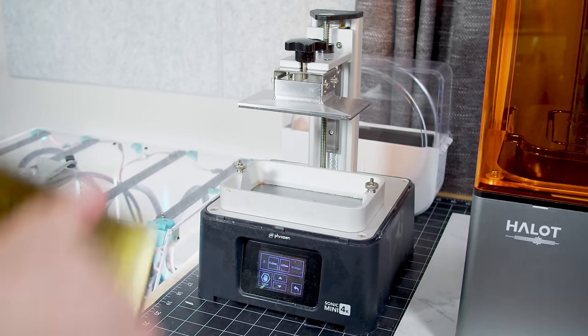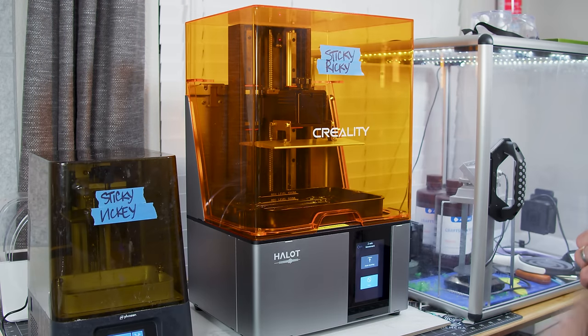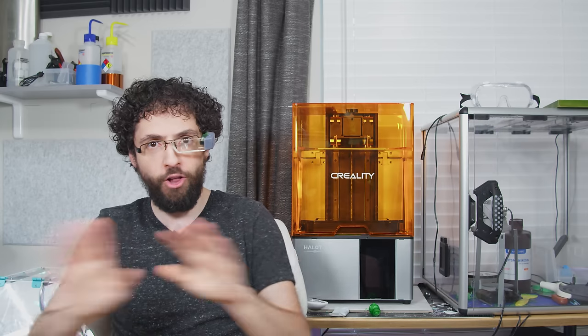It was only last week that I got the workshop organized well enough to position a box fan in front of the window to suck the noxious vapors from the printers and blow them right into Mother Nature's stupid face. As much as I would love to tell you about Sticky Ricky, Sticky Vicky, and the rest of my resin printers and setup stuff, I just haven't used them enough lately to opine. Today, we're all about the filament.